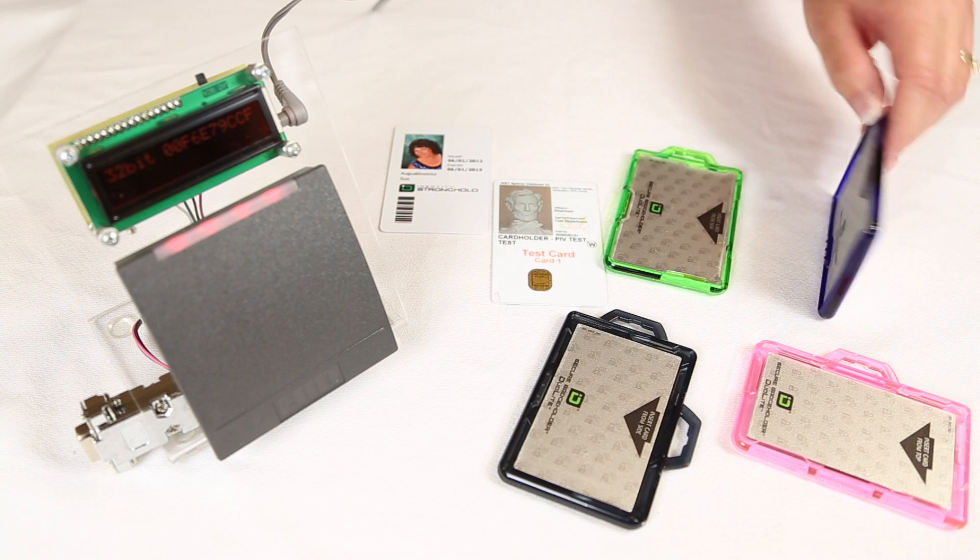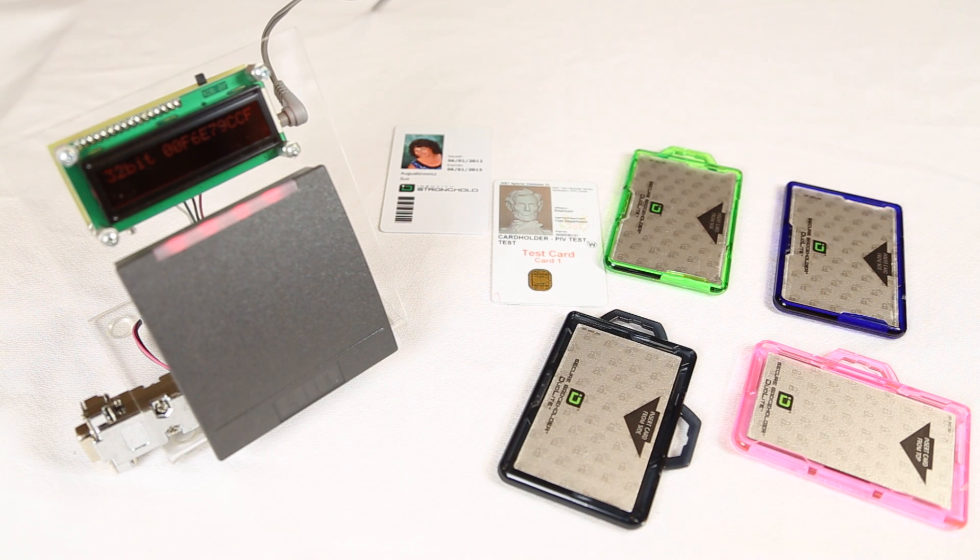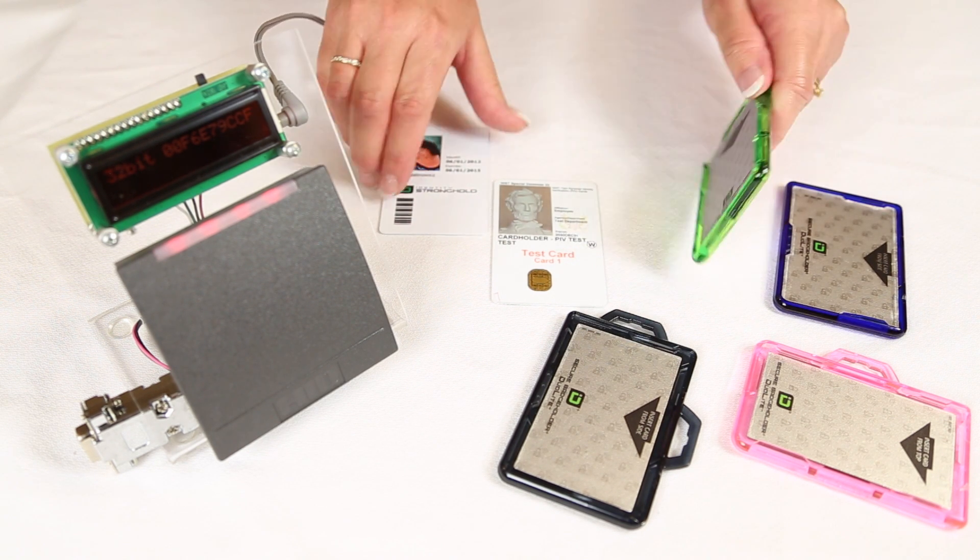The DuoLite No Clip is designed for those of you who may just want to put it in your pocket and go. To insert your card into the badge holder,